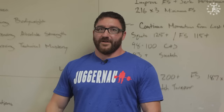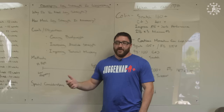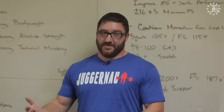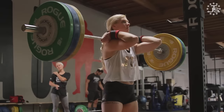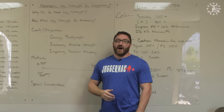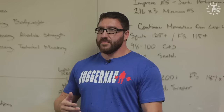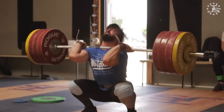We know we need leg strength, so how much is necessary? The answer for every individual is different. Some lifters are very efficient with their technique and need less leg strength than a lifter who is inefficient. As a general rule you're going to need more leg strength in absolute numbers than you would need for the clean and jerk. If you clean and jerk 100 kilograms you're going to need to squat at least more than 100 kilograms to be successful. There's plenty of information passed around as to what is the optimal amount, and these can be somewhat misleading.